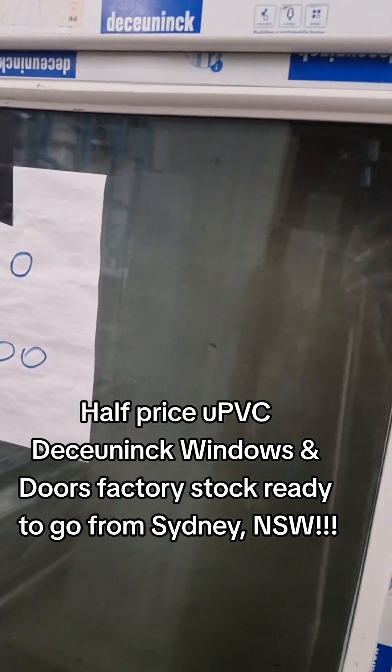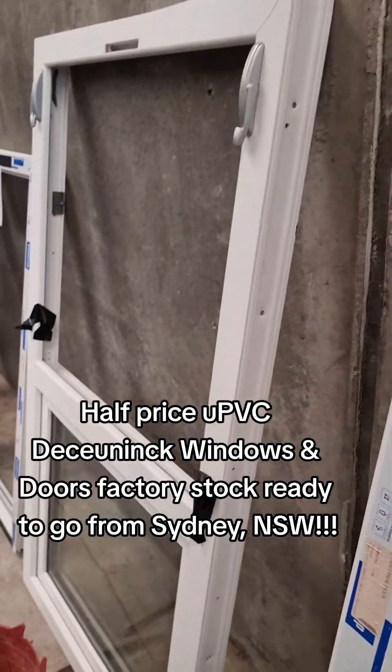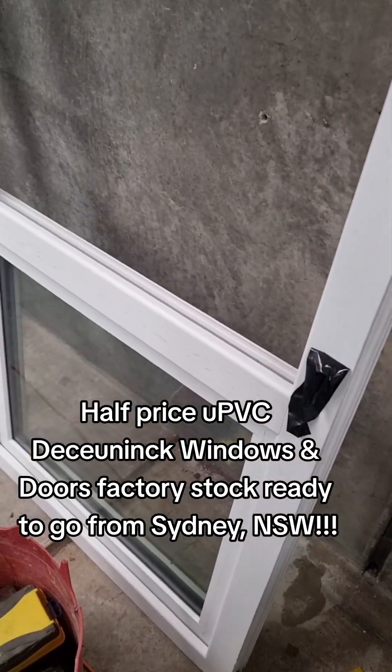Awning, 60 high and 960 wide. Another awning with the top light.